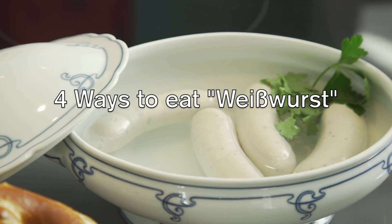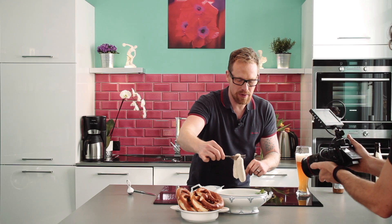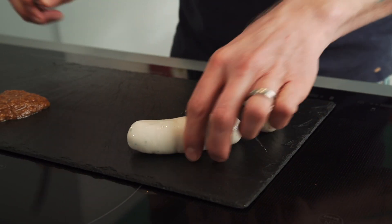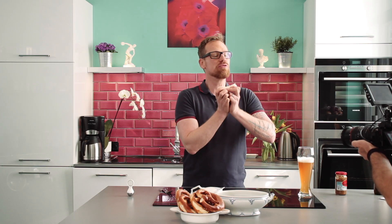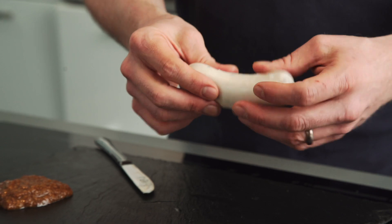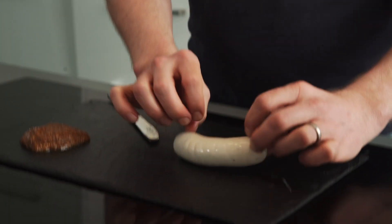Let's start to eat Weisswurst. I will show you a couple of different ways how you can eat it without having an accident. Weisswurst always comes in pairs of two, so first of all you cut this off. There's one thing you must know: it comes in a very thick skin. It's an absolute don't to ever eat a Weisswurst with the peel, because these are the guts of a pork and they are sort of like rubber — you don't really want to eat them. The challenge is to get rid of this peel very easily and comfortably.